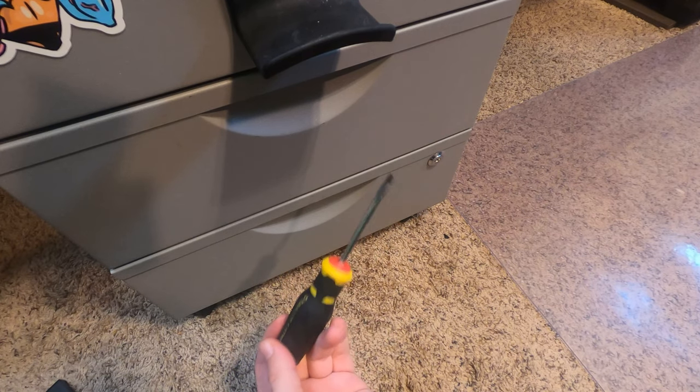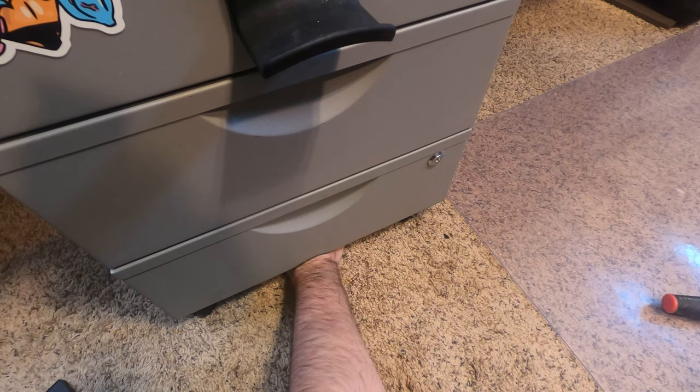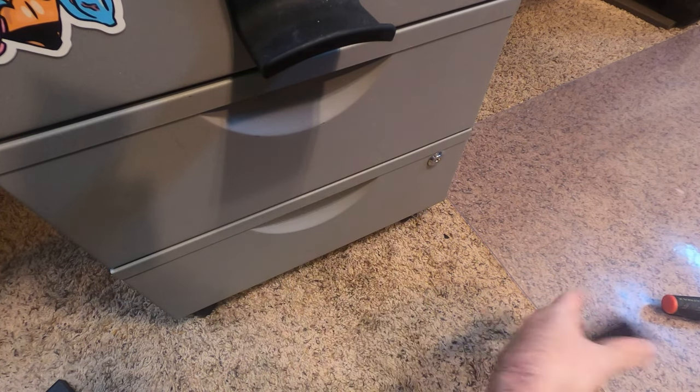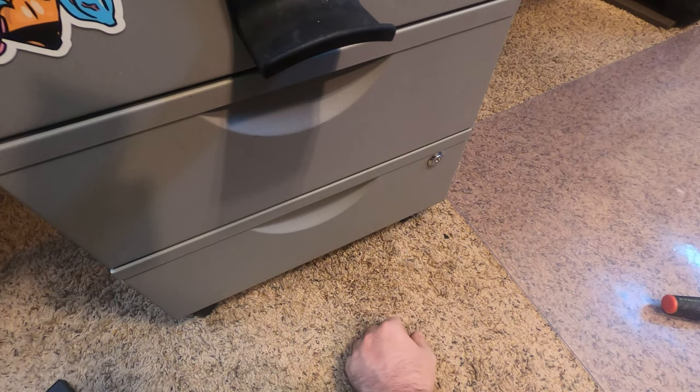The downside to these drawers is that they sit on wheels, creating a two-inch vortex beneath the drawers where all manner of things disappear — batteries, adapters, lens caps. You get the idea.